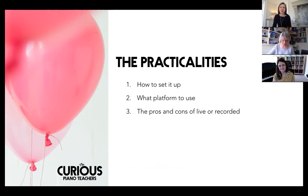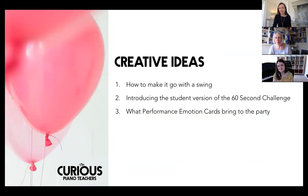I think we're all starting to settle into a little bit of a groove with online lessons. So if you're here today, I'm guessing you're feeling adventurous enough to give it a whirl in the setting of a summer concert. We're going to be looking at the practicalities first, and then the creative side. We'll give you ideas on how to set it up, different platform options including Zoom, the pros and cons of live or recorded, and creative ideas for how to make a summer concert or even a summer party go with a swing.